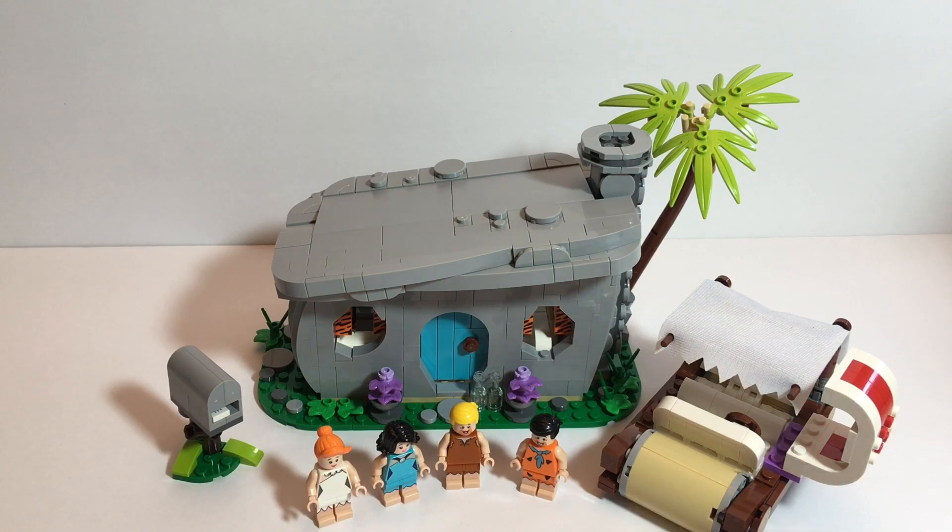So this is the set. To me, the Flintstones — I remember a lot from my childhood. Of course I'm not that old; they weren't original at that time, it was all in syndication. But I really enjoyed it. I was happy to get this set. I did feel like it was a little on the expensive side, but of course you've got the license and development and all that. I hope you liked the video. As always, make sure you like, comment, share, subscribe, and hit the bell so you know when I do another video. Hope everybody has a great day — thank you, I'll see you next time.